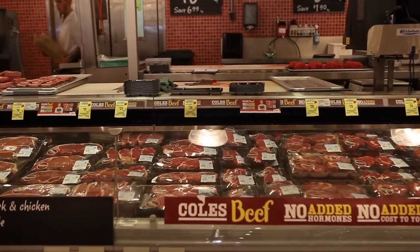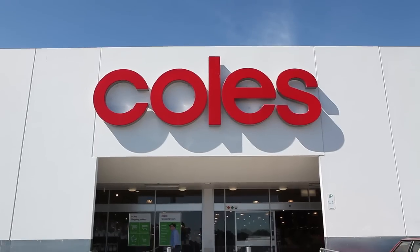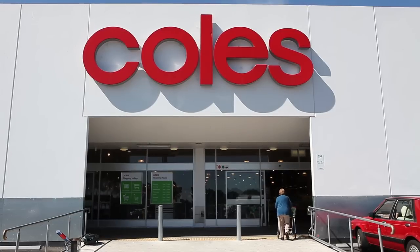All purchases made in store need to be checked and sealed by a Coles staff member at the service desk before use. For stores that do not use a checked seal sticker, make sure you retain your receipt for proof of purchase.